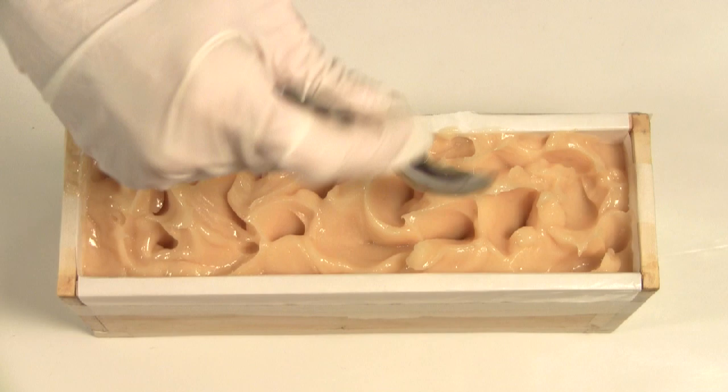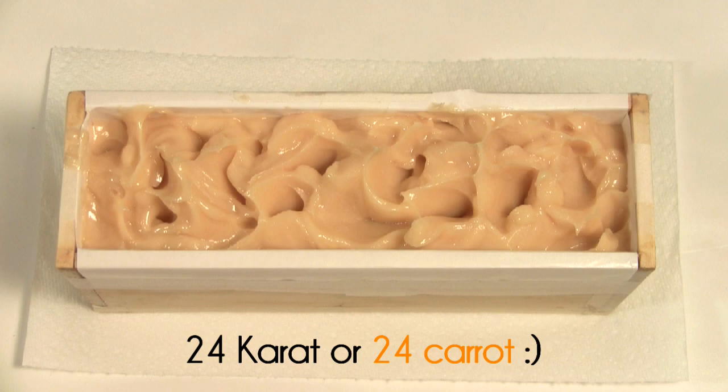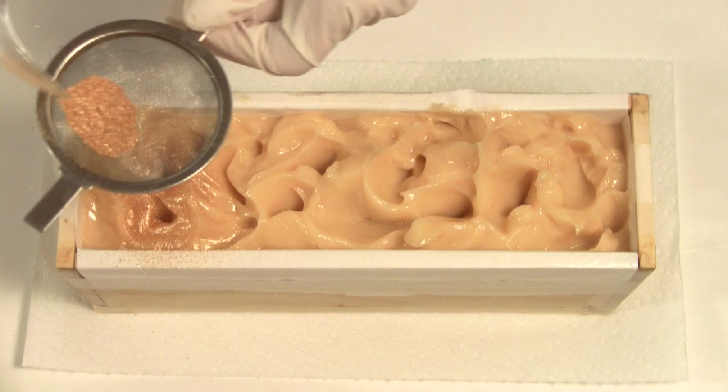Now to add a bit more luxury — 24 karat gold mica. Just a light dusting is all you need, but be sure to get into all the valleys and peaks.